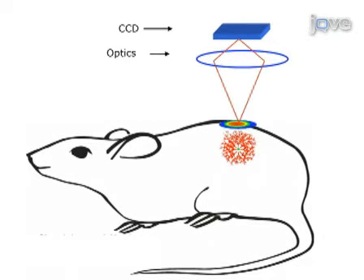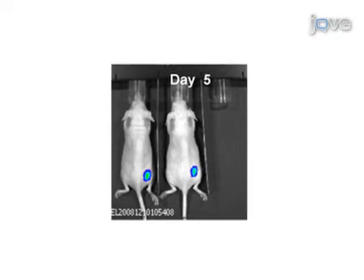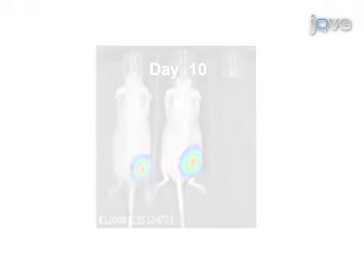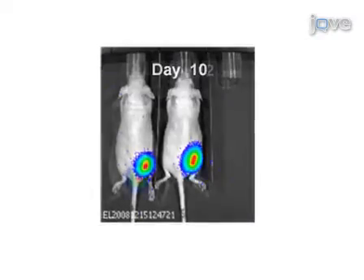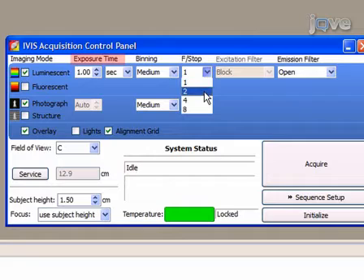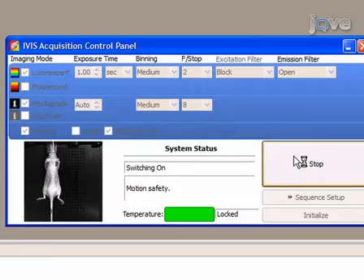Photon flux from the tumor is proportional to the number of live cells expressing luciferase, so bioluminescence correlates directly with tumor size. At five days post-implantation, the tumor is not yet palpable, but the cells can be quantified through bioluminescence and the tumor is seen to be actively growing. At this stage the bioluminescent signal is much stronger, so the exposure time, f-stop, and pixel binning can be adjusted so that the image is clear and the camera does not saturate. IVIS automatically compensates for the changes in light collection, so these measurements can be compared to those collected earlier and later in the experiment.